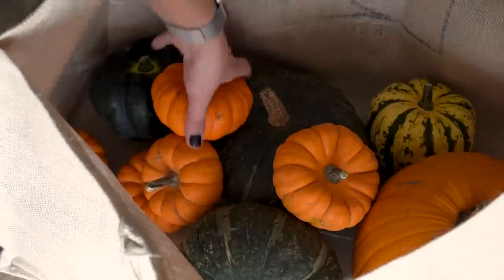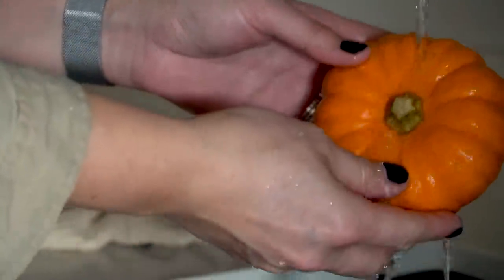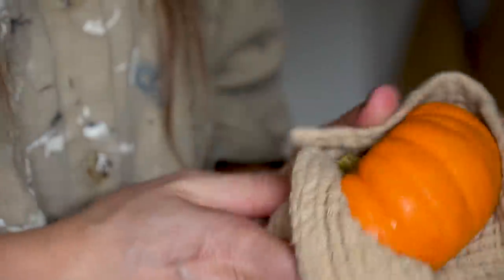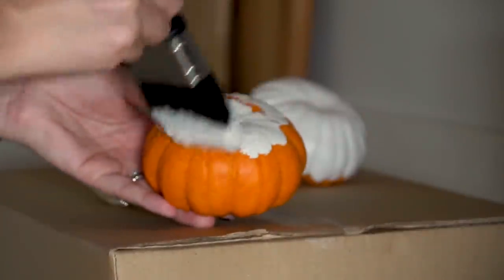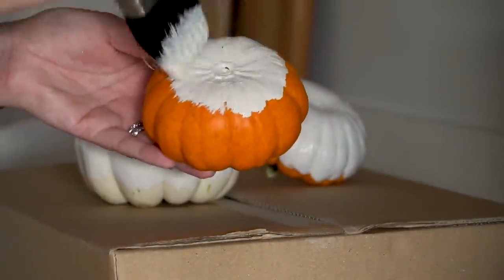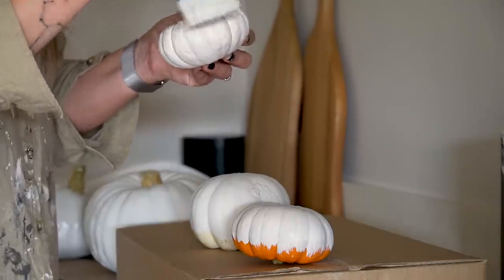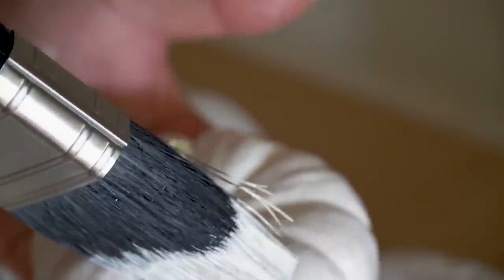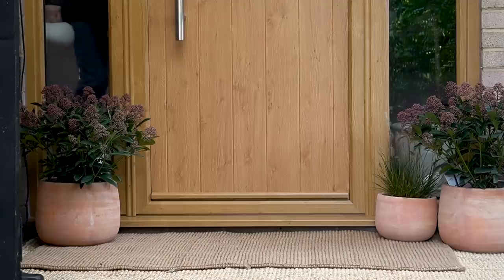Now it wouldn't be autumn without some pumpkins, and this year I have admittedly gone a little crazy with them. I started by giving them a wash to clean off any dirt because I wanted to try painting some of them. I've never done this before — in fact I've never really done any kind of pumpkin display aside from the odd carved pumpkin for Halloween — but I've seen painted pumpkins on Pinterest and I think they look great. I didn't buy any specialist paint, so in a couple of weeks we'll see if that was an error or not. I just used some interior paint we already had from painting various areas inside the house.